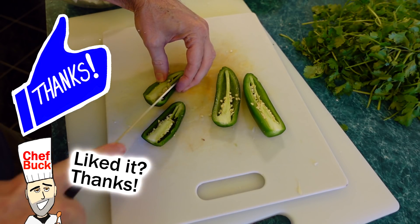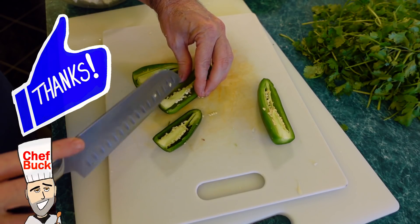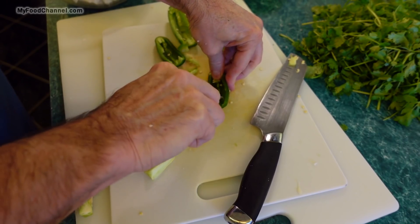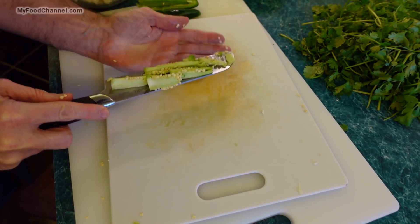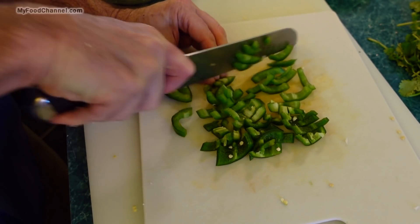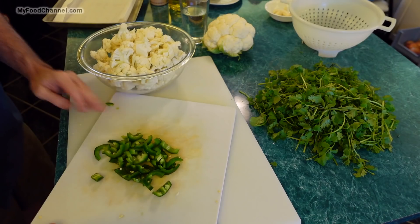I really think the jalapeño makes this dish. I've never made it without jalapeño and have no desire to, but I am going to go ahead and get most of the seeds out. If some seeds sneak into the dish, that's all right. If the jalapeño makes you nervous, instead of two jalapeños just use one.